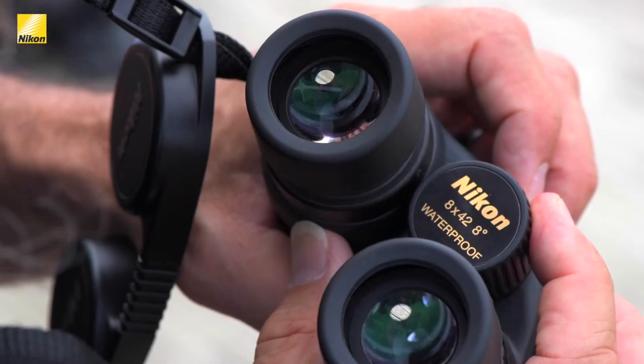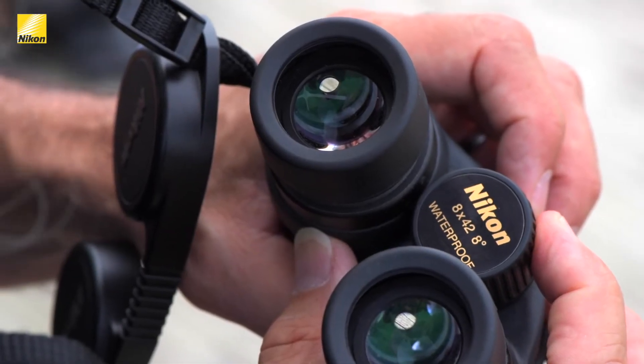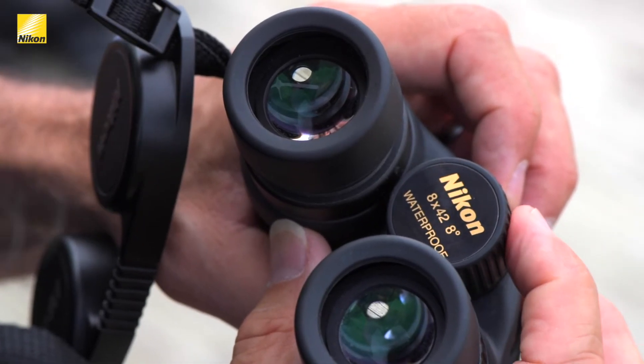I have here in my hands the beautiful Nikon Monarch 7s. This particular model is 8x42, which means it magnifies eight times and the objective lens is 42 millimeters across. That's a lot of light-gathering ability. These could be the absolute best birding binocular for the price.